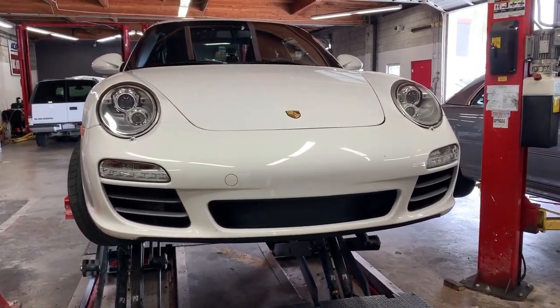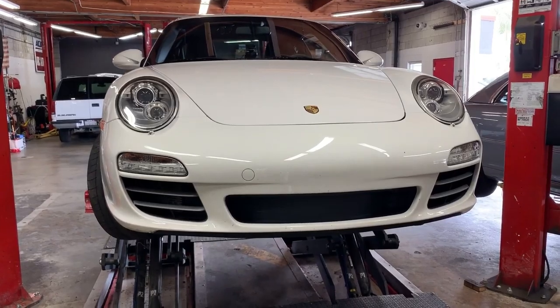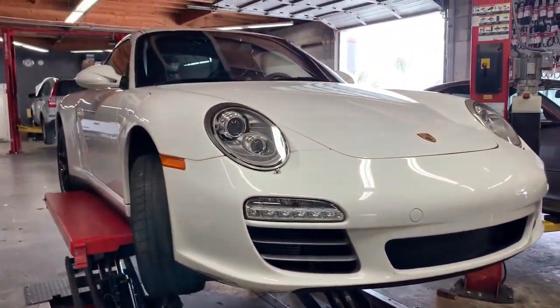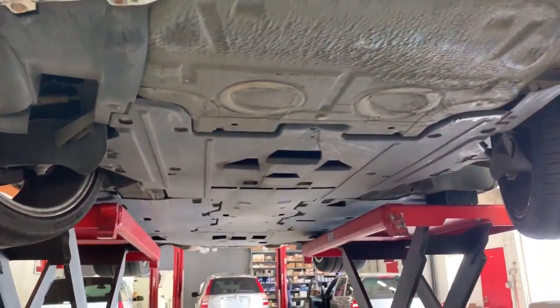Here is a 2010 Porsche 911 Carrera 4S as seen from the front. It's up on the hoist right now and we're going to be getting ready to do some work on it. Let's take a quick look and see what it looks like underneath — and see if it is just as beautiful underneath as it is from the top.